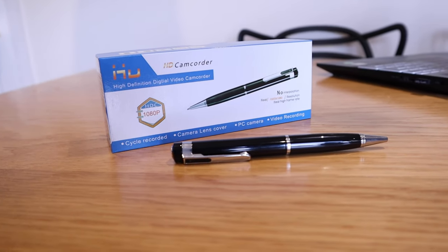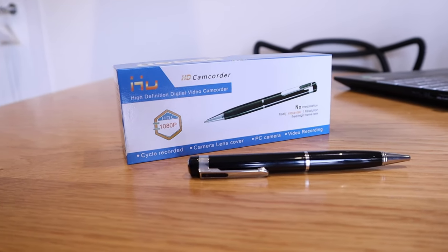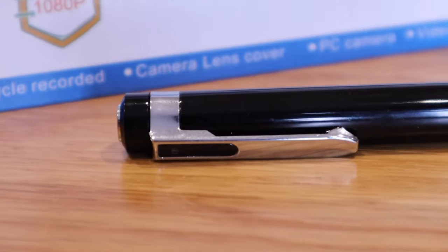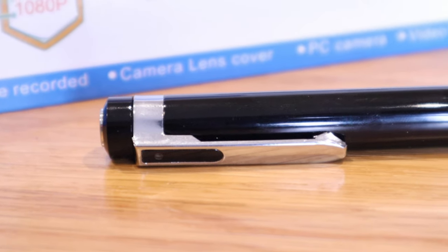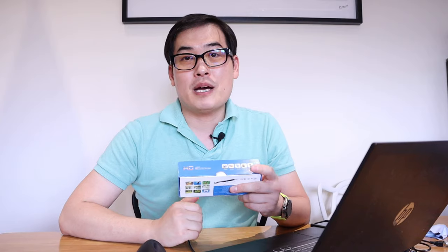Overall, it does what it says on the tin and it's very easy to operate. Do make sure you fully recharge your spy pen before taking it into action. Thank you very much for giving me the opportunity to review this HD spy cam camcorder pen, which also works as a real pen. I'm going to cherish this — it'll be really useful for recording interviews. If you have any queries, please comment below. This is LJP Tech — all the best, bye!